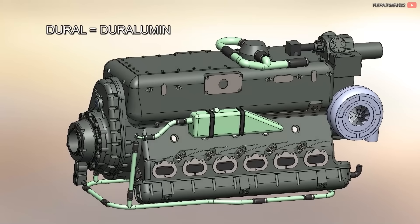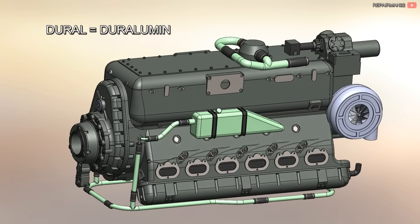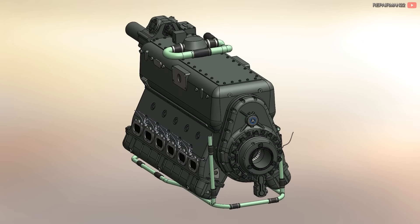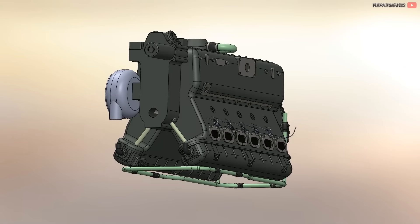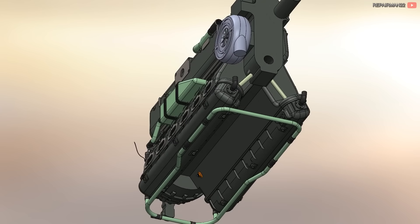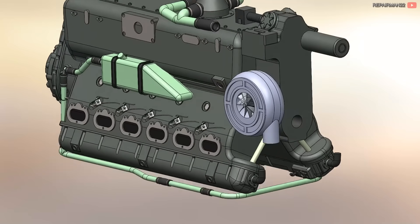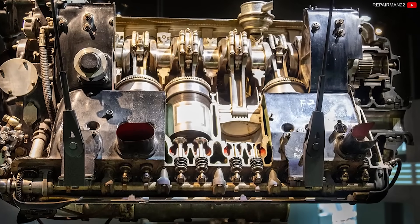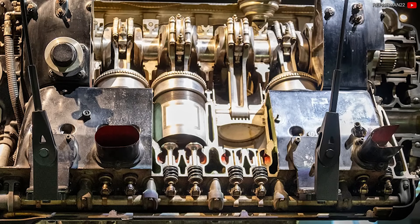The first thing they did was build the block using Doral, an advanced alloy of aluminum, magnesium, and copper, which allowed for rapid heat conduction and ensured that it was uniform throughout the engine. This alloy is very light and resistant. The cylinder liners contained silicon, making them wear-resistant.